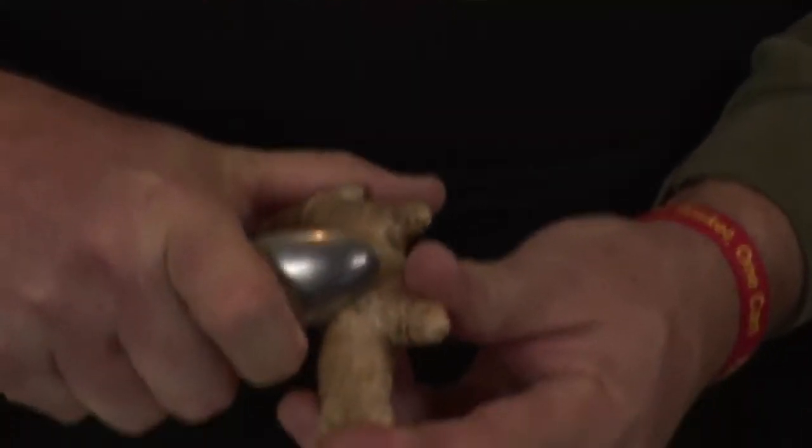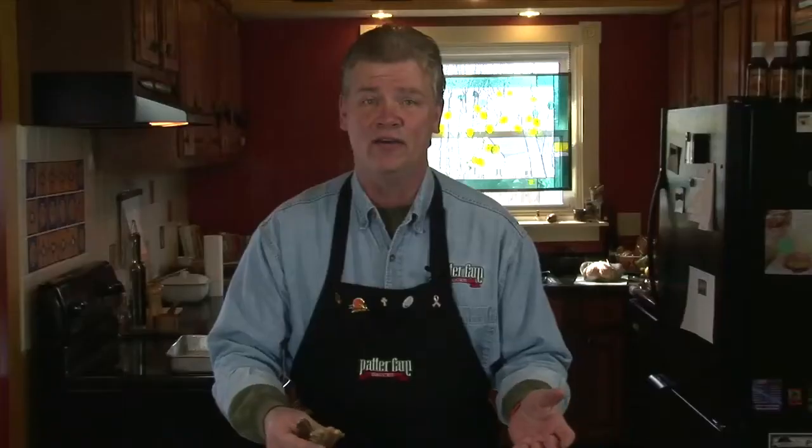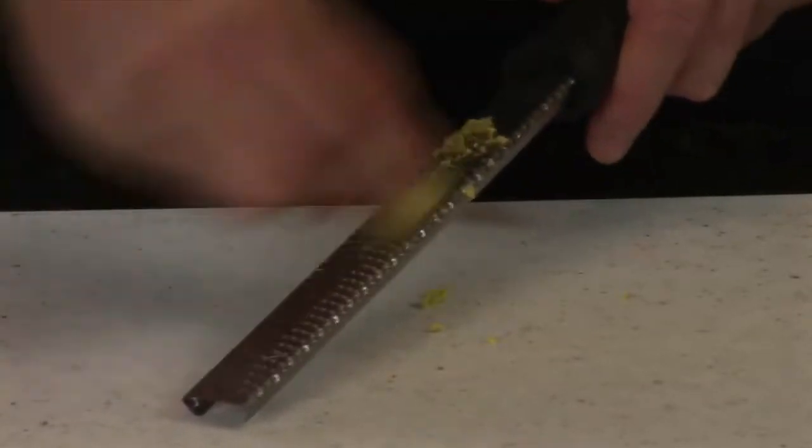For those of you that maybe don't feel comfortable working with fresh ginger root, it's very simple. There's a small paper skin on there — we're going to take a teaspoon and just scrape that paper off, just like that. It comes off very simply. Now it's ready to grate, mince, or chop however you want. We're going to grate this entire finger of ginger root up.